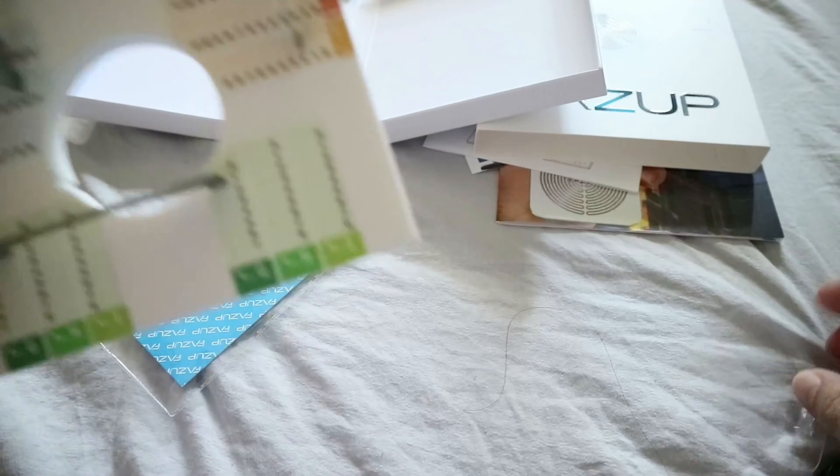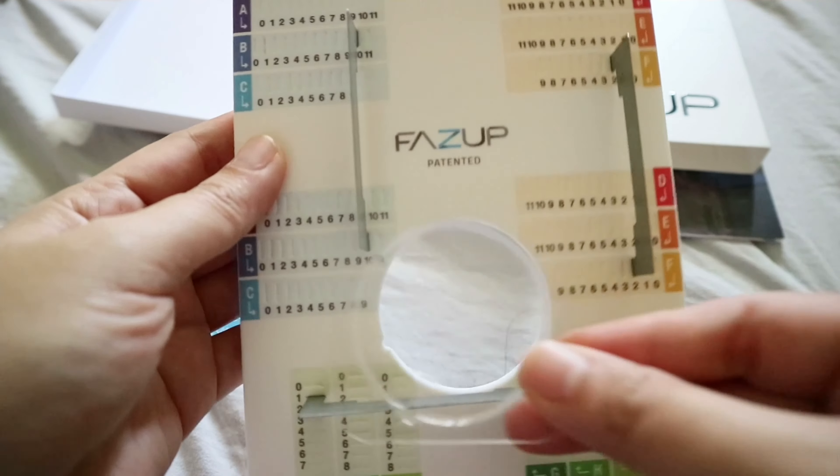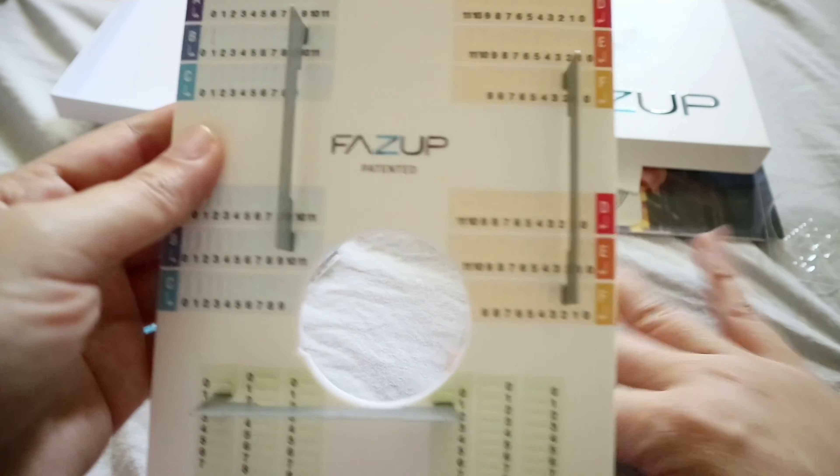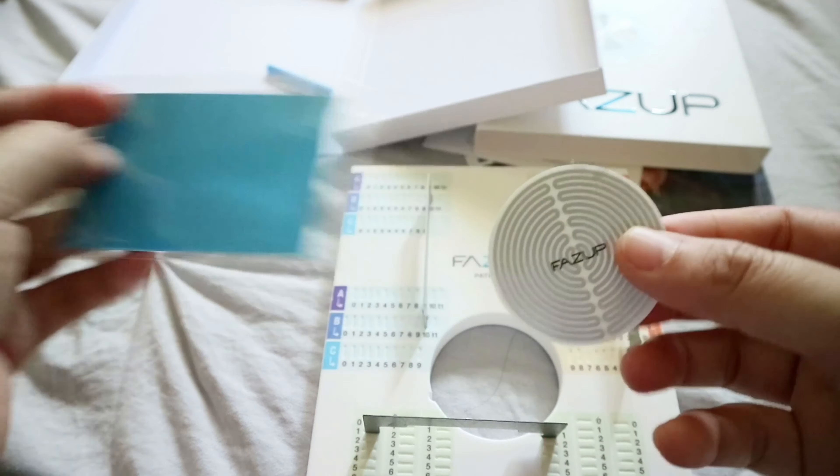Now that we have the code, the next step is to place the metal bars in the positioning tool. I'm not sure what the clear plastic piece is for — I think it's used to hold the patch — but let's go ahead and put the three metal bars in according to the code.